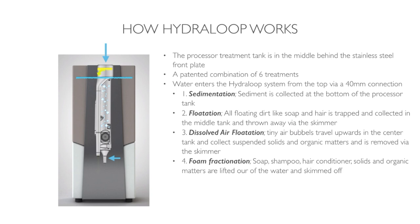We have soap in the water and we use foam fractionation. Soap, shampoo, hair conditioner, solids, and organic matter are actually lifted out of the water and skimmed off by the skimmer and wasted automatically to the sewer.